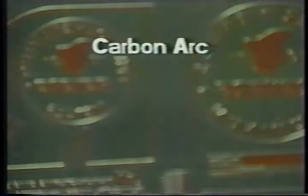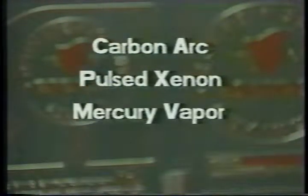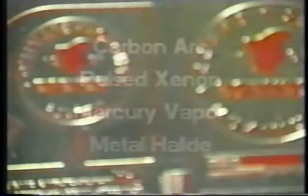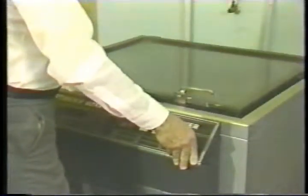Revere's traditional magnesium photo engravers plate is sensitive to a number of light sources including carbon arc, pulsed xenon, mercury vapor, and metal halide lamps. Proper plate exposure requires an airtight vacuum frame and a point source light to ensure the best reproduction of detail.